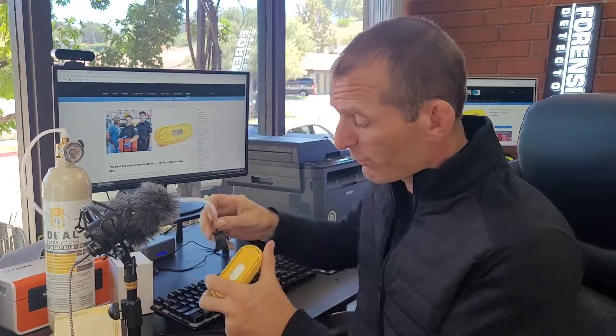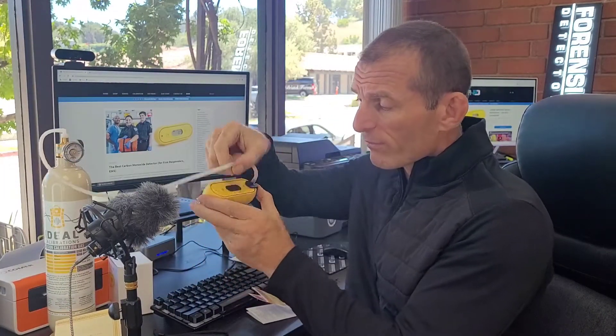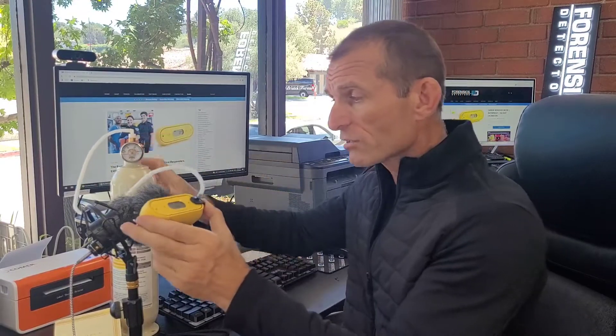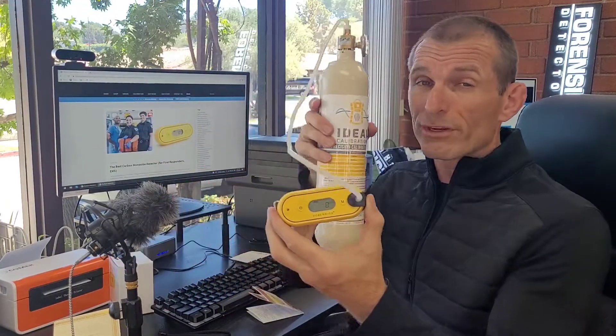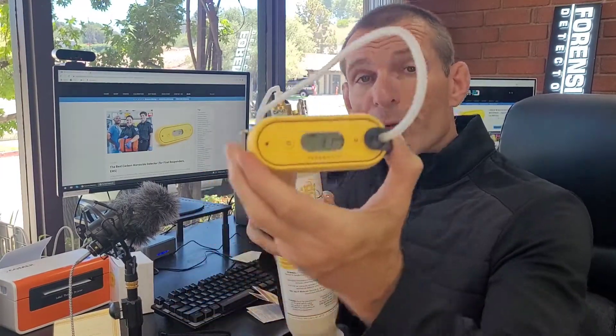Let me give you a quick demo so you can see how it works. The sensor is right at the front. This is our calibration cap — I've popped it onto some tubing connected to a calibration gas bottle. I'm going to turn the gas on. You can hear the gas — I'm in a well-ventilated area, so don't worry. We've got about 200 parts per million of gas going straight into the unit.